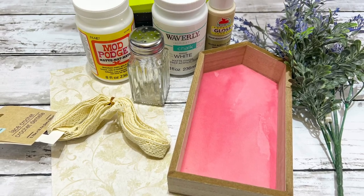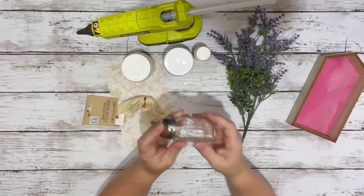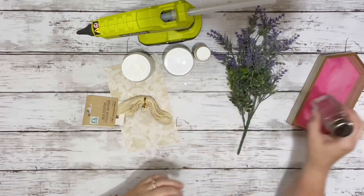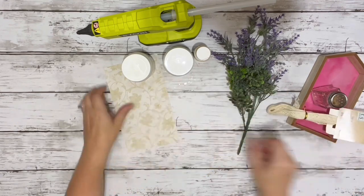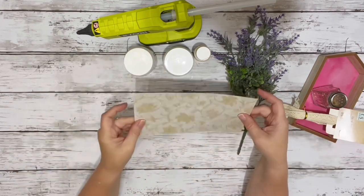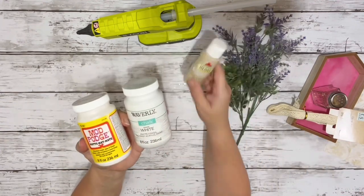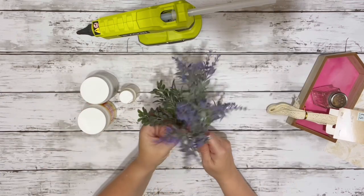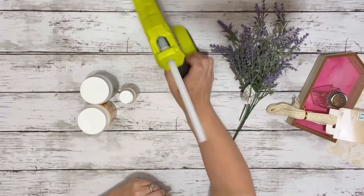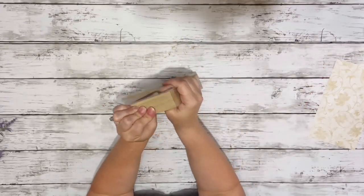Hi everybody, it's Beth and today I'm making a cute little shelf sitter. Here's one of these little houses from Dollar Tree — one of their salt and pepper shakers. Some off-white lace, a piece of scrapbook paper, Mod Podge, white chalk paint, beige acrylic paint, some florals, and hot glue. I started by removing the back of the little house.